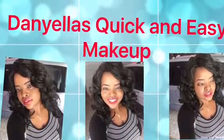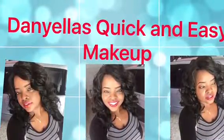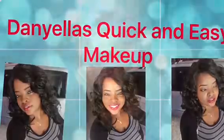Hi guys, welcome back to Daniela's Loving Life quick and easy makeup. If you guys want to know how I did this look, keep watching. Don't forget to like, subscribe, and share the video. And without further ado, stay Danielalicious — bye guys!